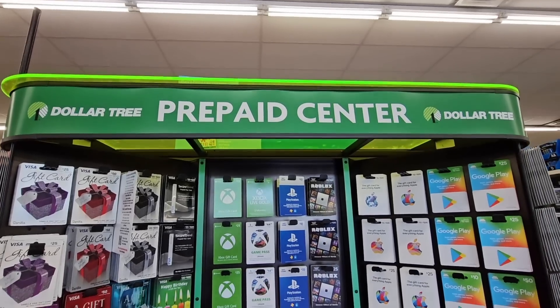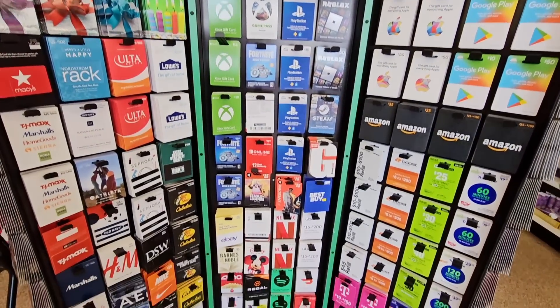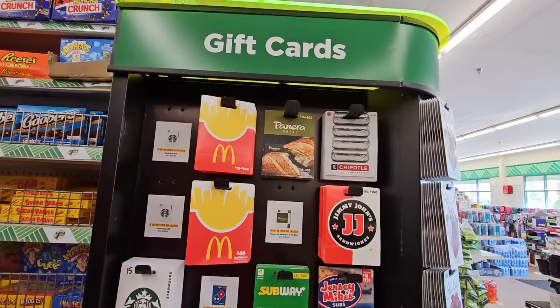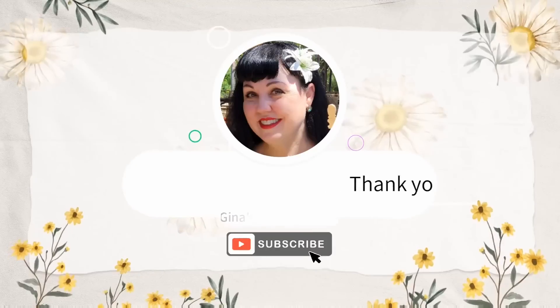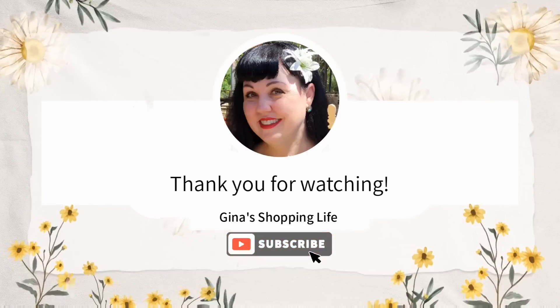And this is new — Dollar Tree prepaid center. If you are needing a gift card, they have a lot of different ones. You just take it up to the register and they'll take care of that for you. So much here. Thank you so much for coming along to Dollar Tree with me today. Thank you again for your time and for watching. Take care and I will talk to you later.